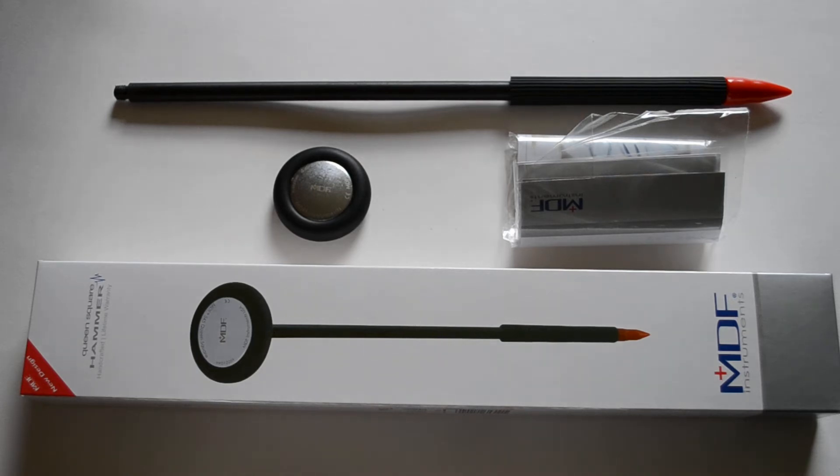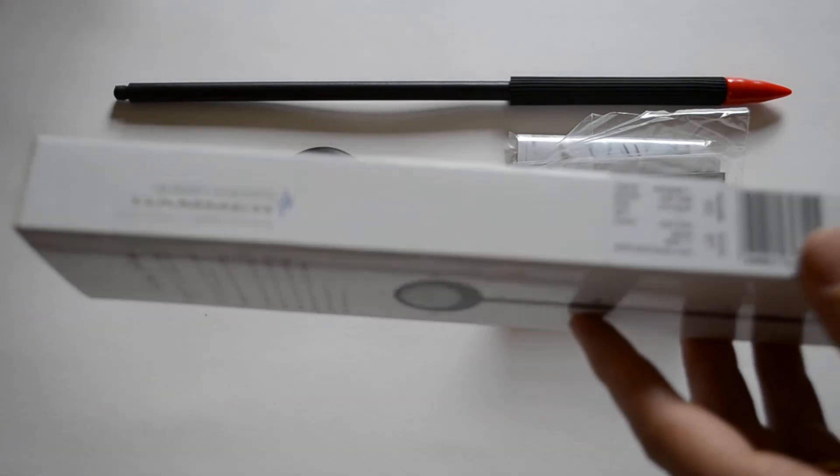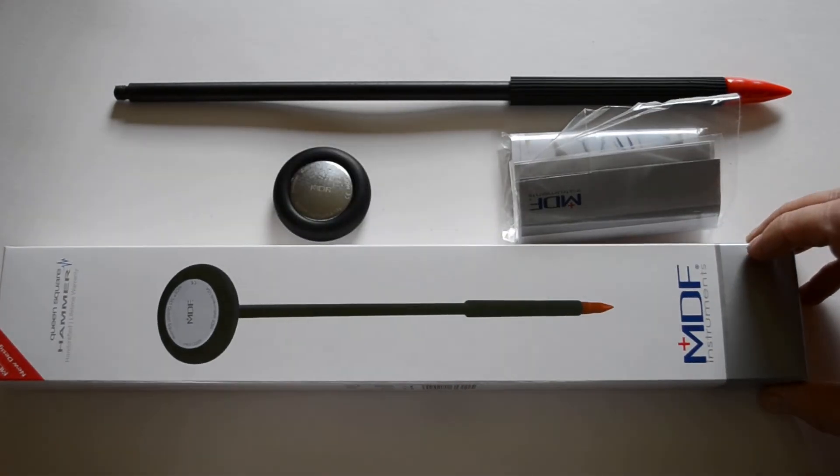Welcome to this video presentation in which we're going to show you the Queen Square Reflex Hammer by MDF. The model number is the MDF 545 — just making sure I get that right before giving you the wrong number.